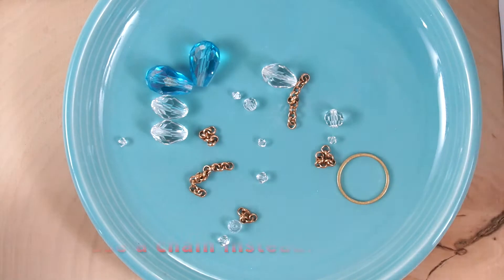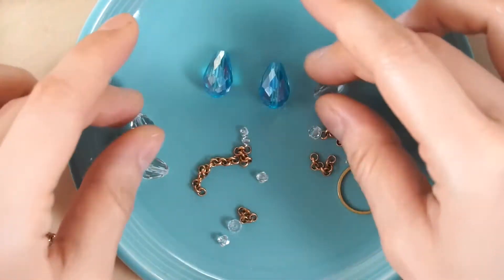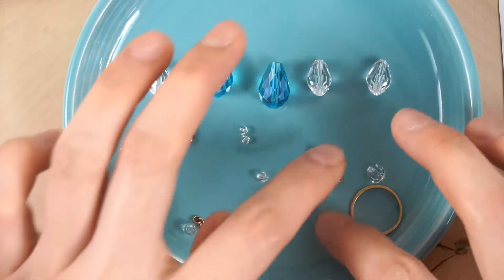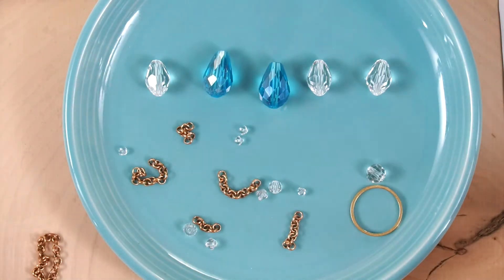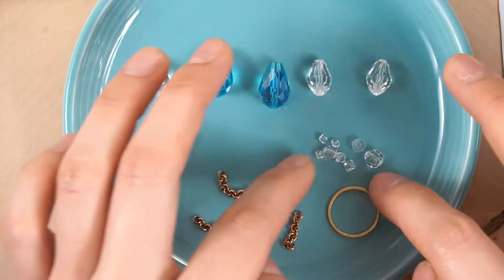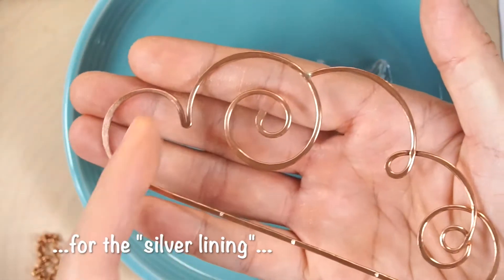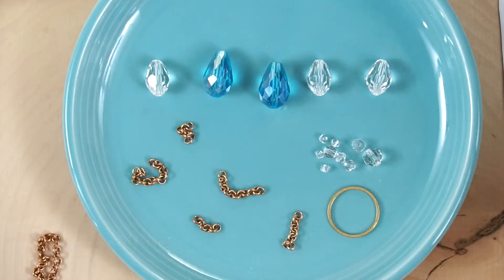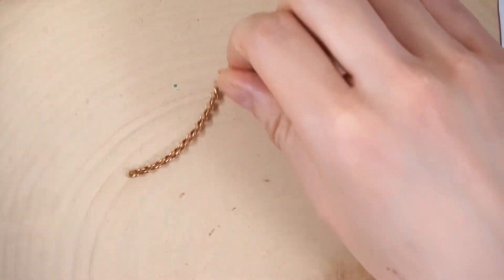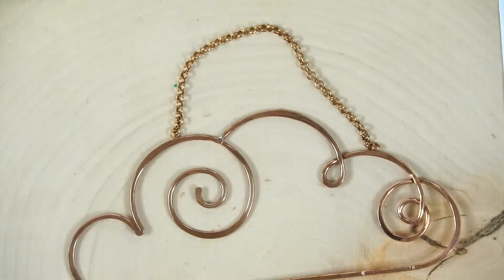I recommend putting all your loose components in a dish so you don't drop anything or have things go flying if you hit the table. You should have five total raindrops — two blue ones and three clear ones — five segments of chain all different lengths, a bunch of various-sized little crystals to wrap along the outside of the rain cloud as a silver lining, a brass ring, and a long chain for the top to hang with a hook.